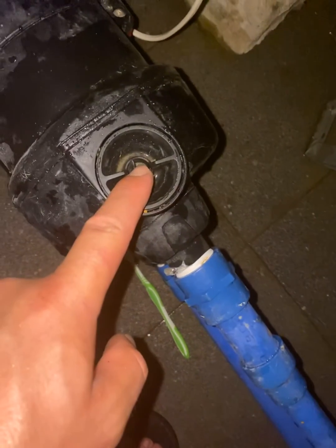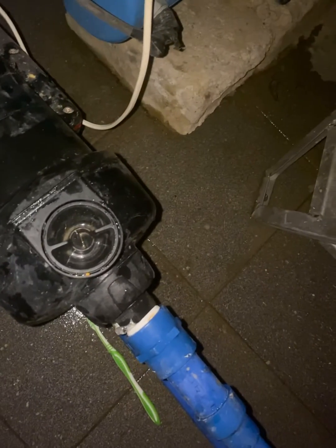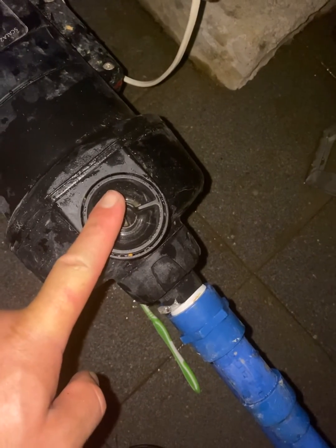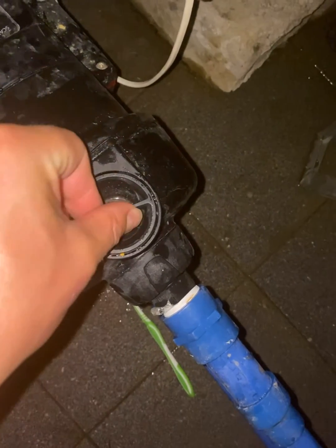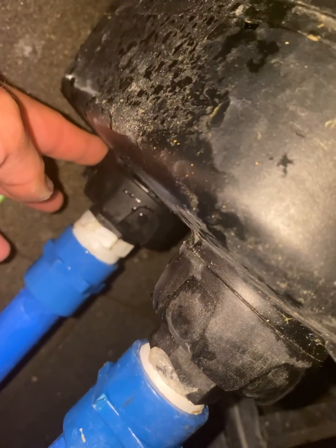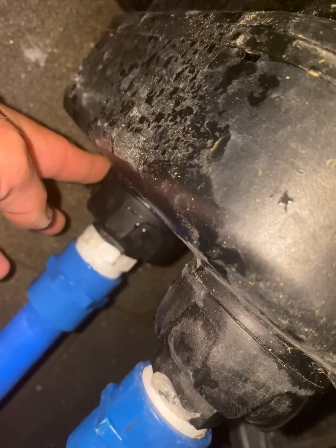Once I took out this filter — make sure you don't have water inlet open, because the water will go straight to your face — this is one of the return valves. It's quite easy to take out, and underneath there's another return valve inside.